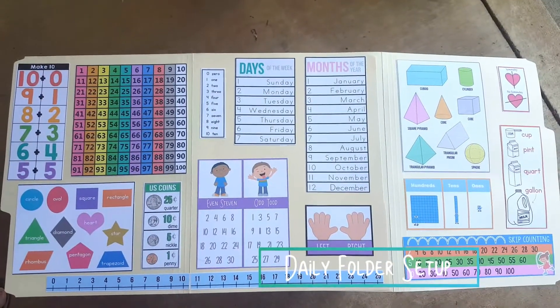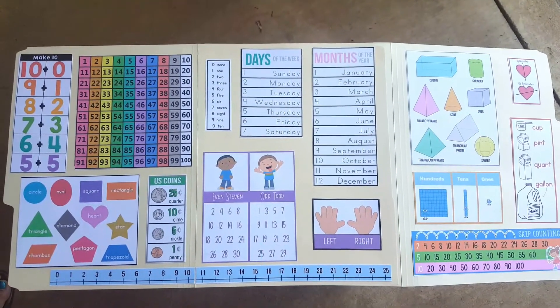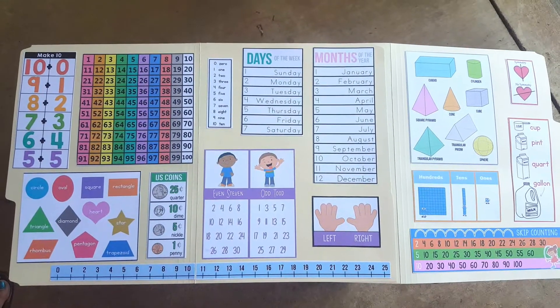Here's an overview of how the daily folder looks after it's been completed. This is four quarters worth of activities.